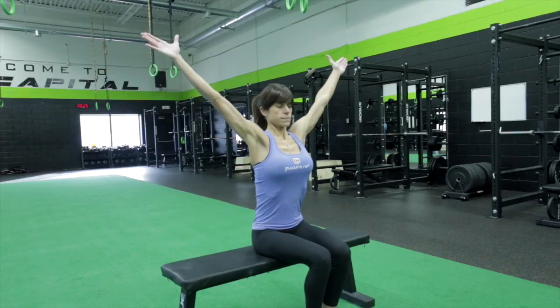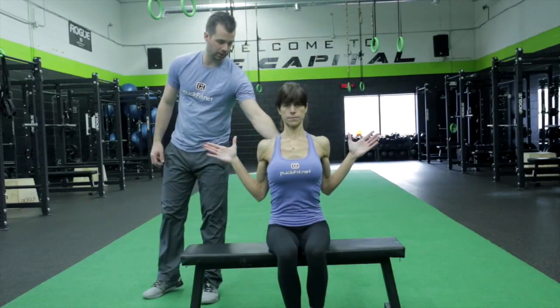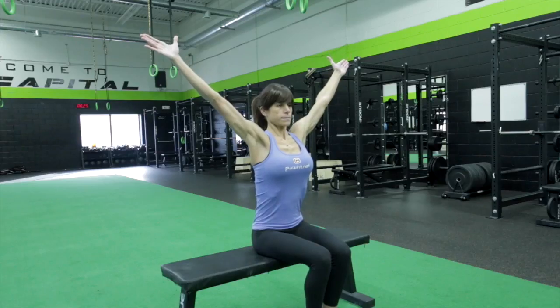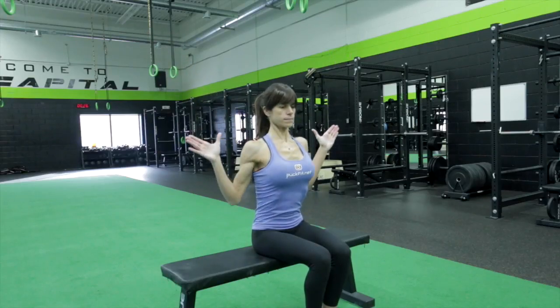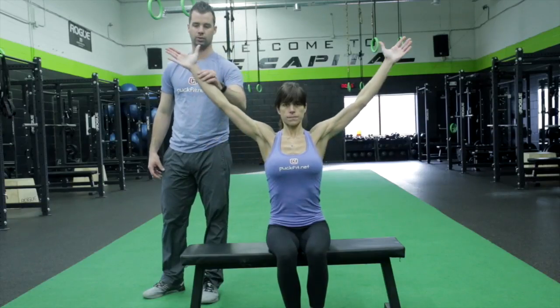One, two — back out. Pull in again, squeeze the shoulder blades. Good. Rotate them out, and then she's going to go into a Y position. She's going to pull her elbows again into her rib cage — pull down, squeeze. One, two. Upward rotation of the shoulder blade, pull.